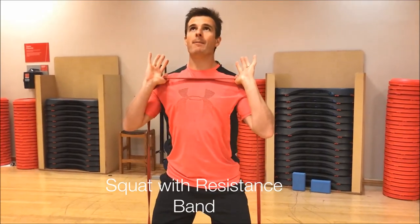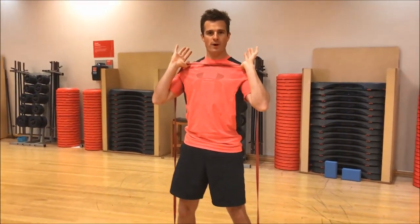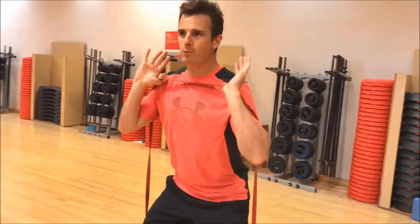When I squat, upper body upright — keep it upright like that — and coming back up. My angles are all perfect, making sure I don't butt wink at the bottom.